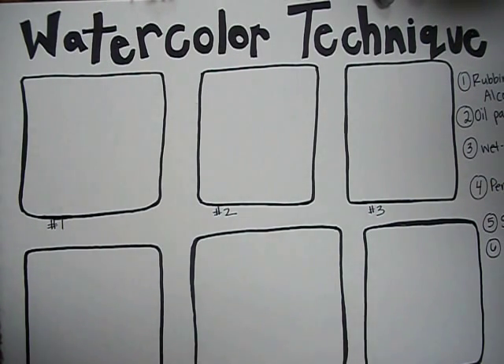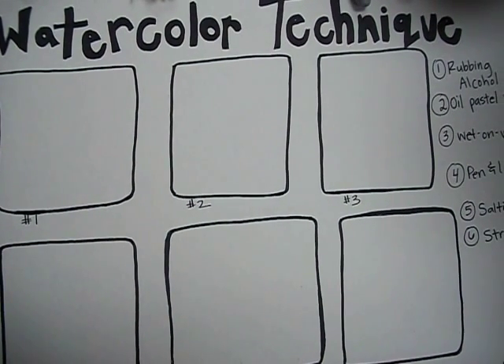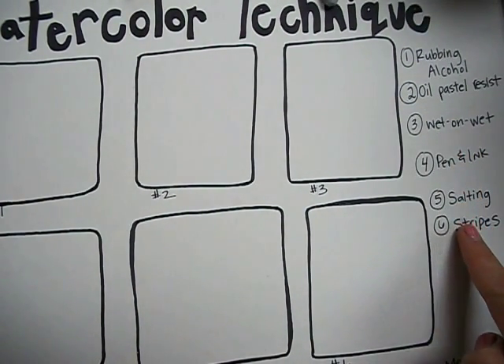Hey there everyone! Today I want to teach you how to do six different watercolor techniques. After you have your paper prepared with your six boxes and the six different techniques written on each side, this is what you do.